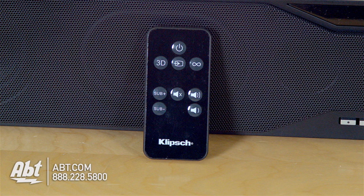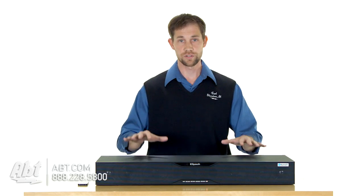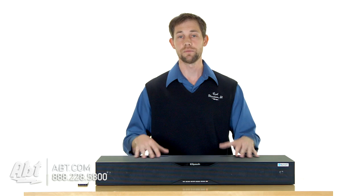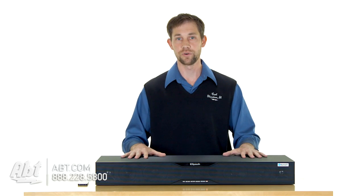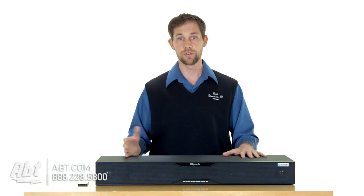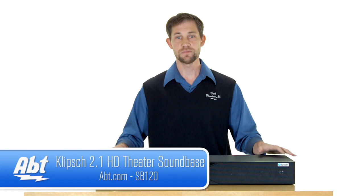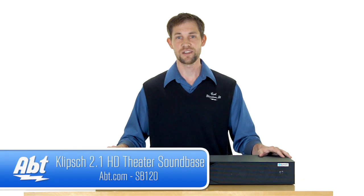You can control the volume and all your different inputs right through that. You can also program your television's remote control to adjust the volume on here too, so that makes it a little easier if all you're using it for is TV audio — then you don't really have to bother with the provided remote control. Overall, great quality sound, really functional product, and that's the SB120 from Klipsch. Check it out at apt.com.